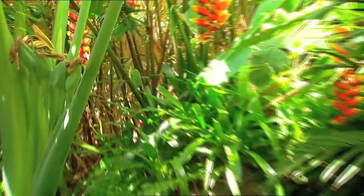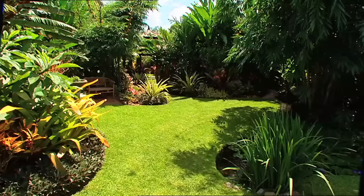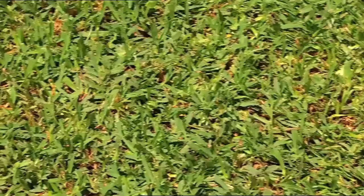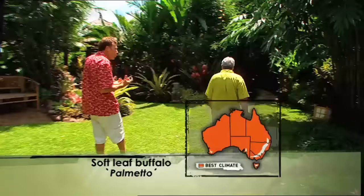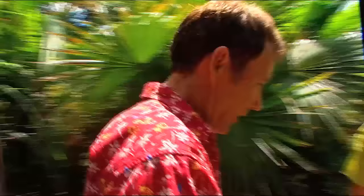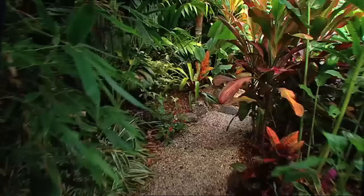That's just a wretched paling fence through there, but you don't see it. With vertical cracks between them, it looks like the palms and bamboo-y things that are growing up there. So, quarter acre — have we seen it all? Well, there's still a lot more to see. While we're walking over it, what's the lawn? This is a soft buffalo called Parmetto, Don. And it has that real tropical touch to it.